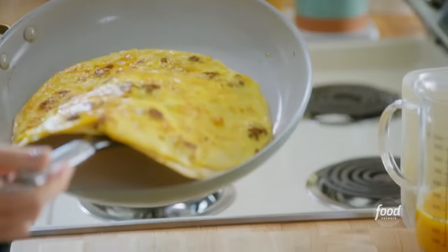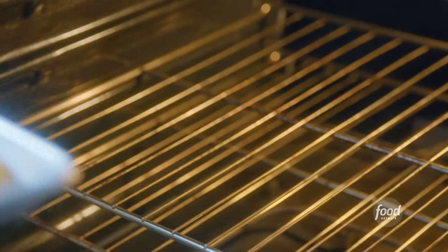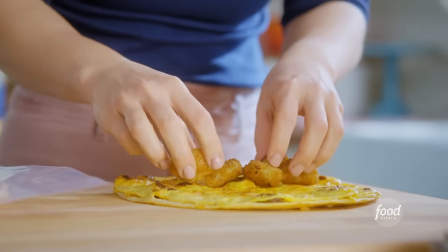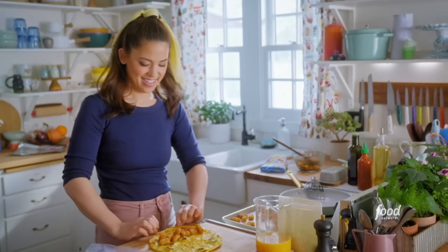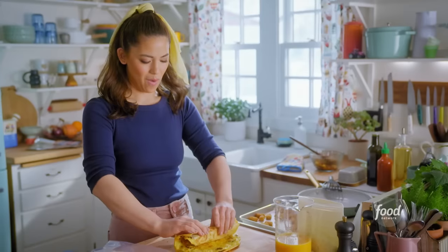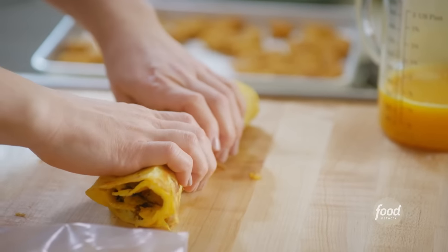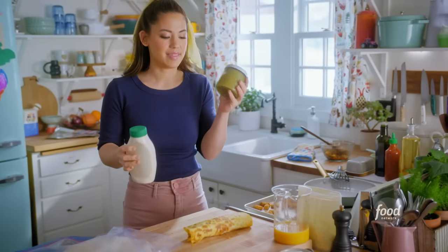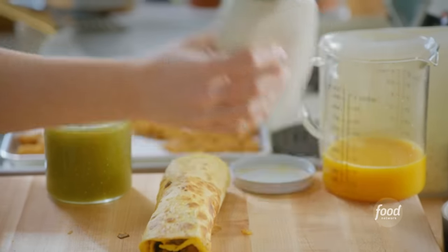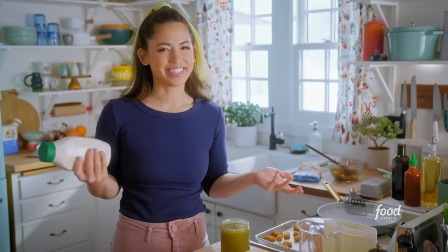Those are beautiful. I'll pile tots right onto the center and drizzle with sriracha, then roll this up into a tight little package. I need the sauces first — gotta have salsa. I love tomatillo salsa with this because it's so bright. And since we're having tots, let's just go all in and have ranch on the side as well.